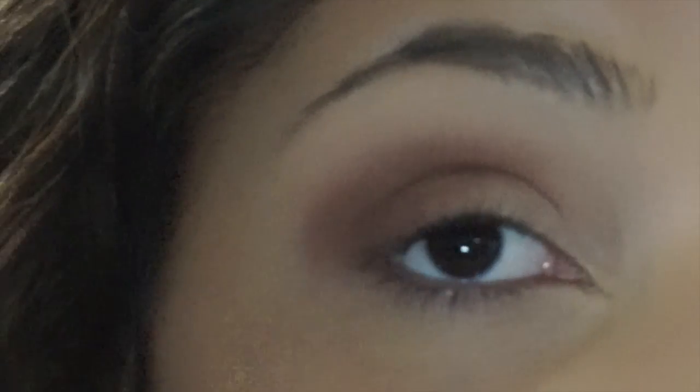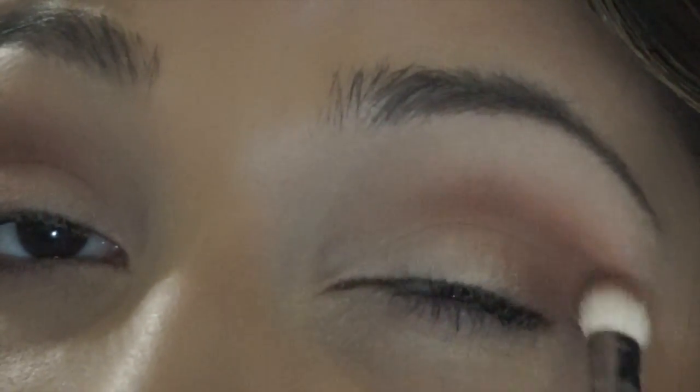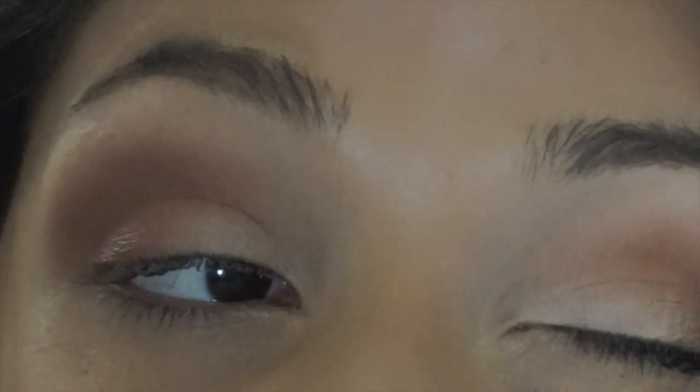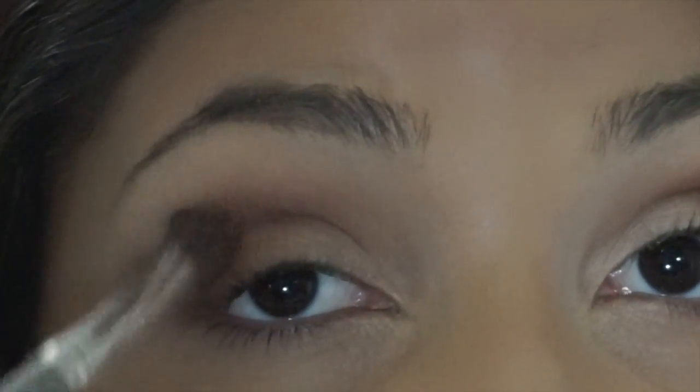I just turned the brightness down for you guys so you could see the color payoff a little bit better. Now just go in and do the same thing on the other eye. You don't want any harsh lines, so you're just going to continue to blend and blend and blend until it looks soft and blended. Now going back in with the first brush and no additional product, I'm just going to soften that line even more.